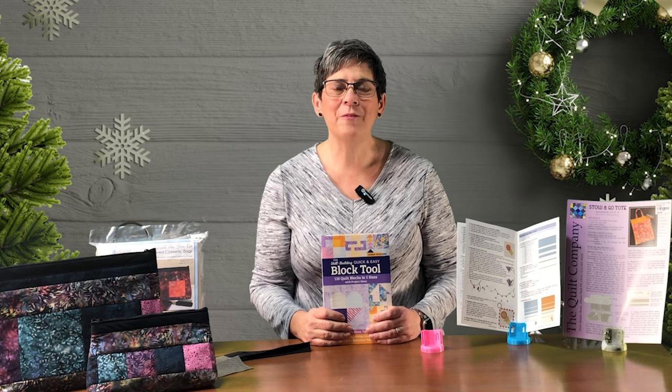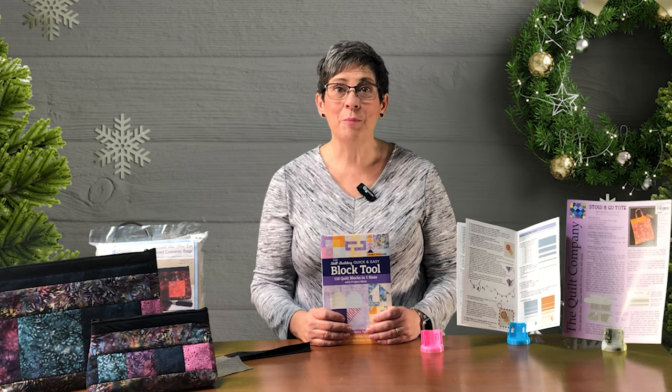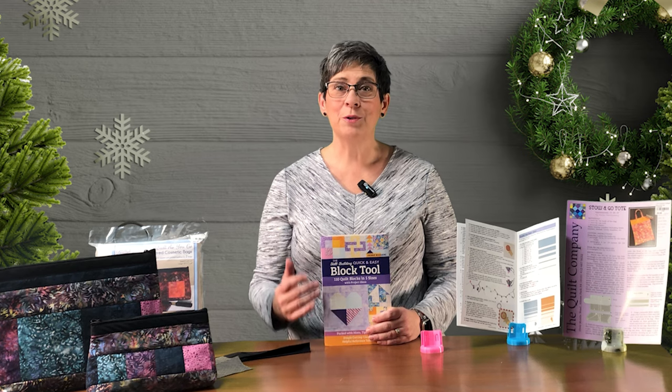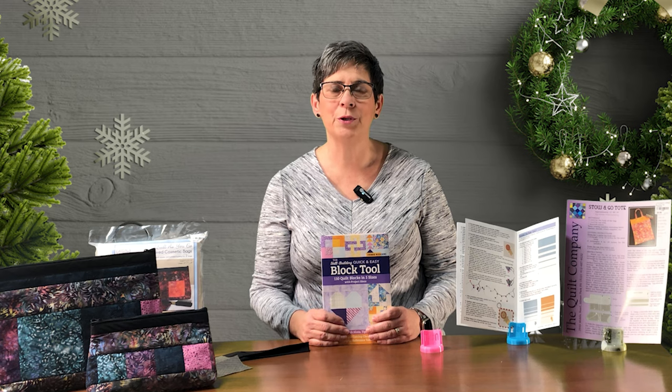Hi, welcome to Day 5 of the 12 Days of Christmas at Lori's Country Pottage. My name is Lisa. I have some great stuff to show you today — great new things to help you on your quilting journey.